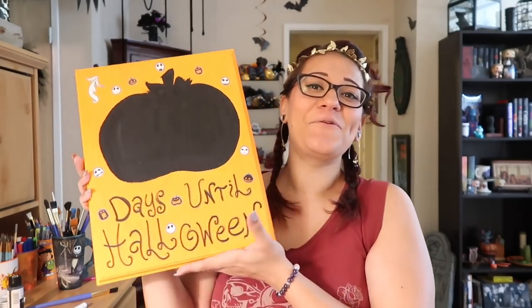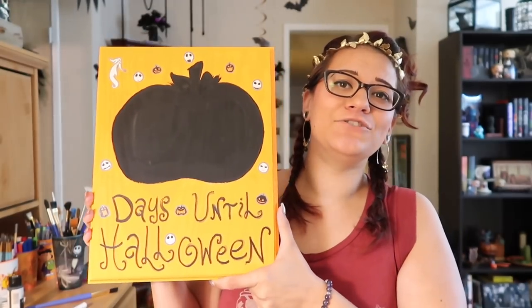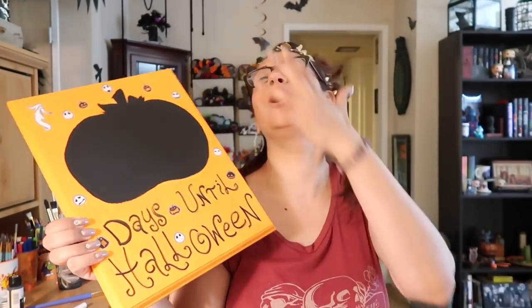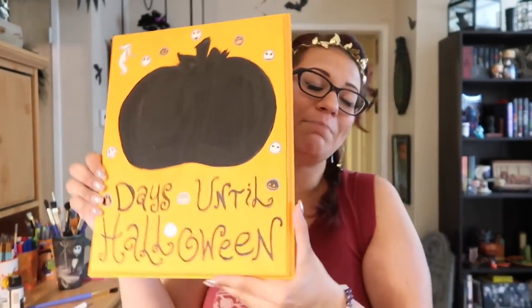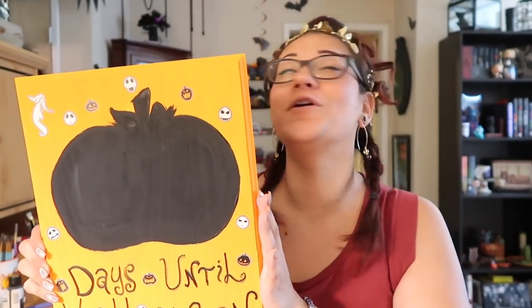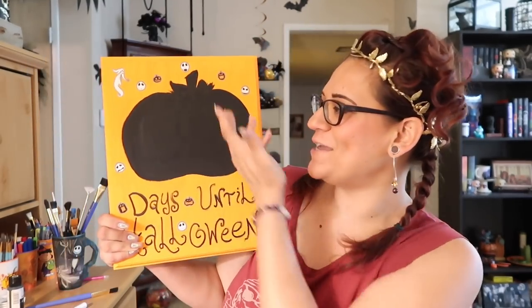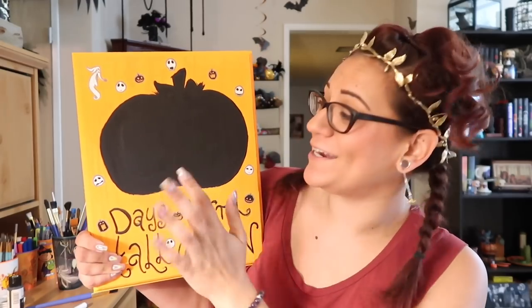All right. We added a few fantastically friendly stickers. We let the paint dry. We added a solid coat of lacquer so that this bad boy will continue to count down to Halloween for years to come. And I wish that I had chalk — I forgot to grab the chalk, so you can yell at me for that part because we don't have a beautiful number written in here.